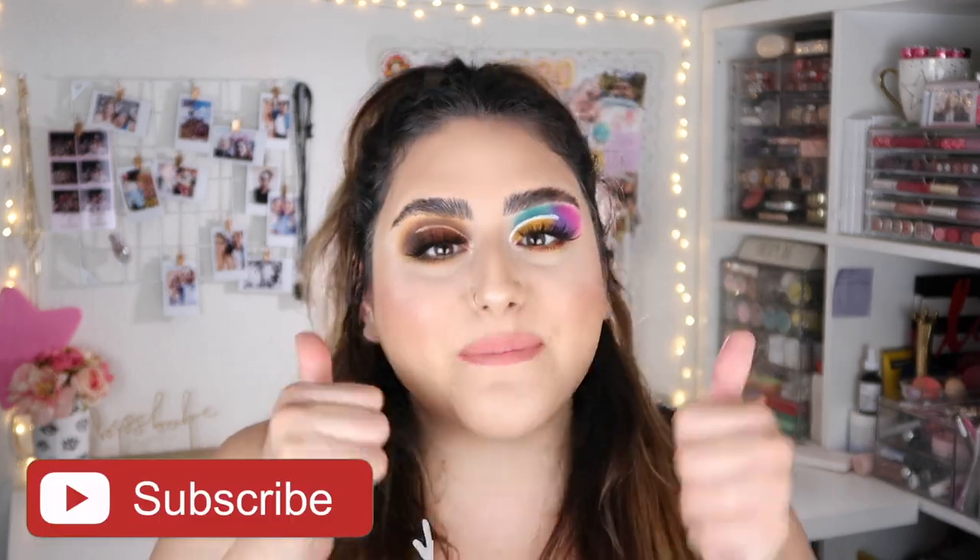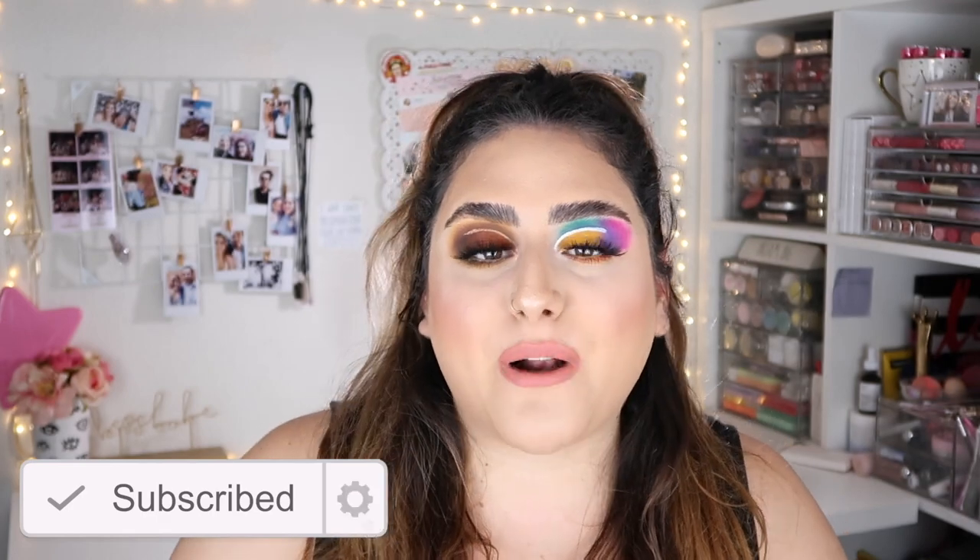Okay, so that is it for today's video. I really hope you guys enjoyed — I had a lot of fun creating these two looks. I was a little bit nervous about the colorful side and ended up having a little bit of trouble, but I just need to play with those pigments. I love how both looks came out. If you enjoyed this video, don't forget to give it a thumbs up and subscribe. Products used are linked in the description box along with all my social media. Until then, I'll see you guys in my next one — bye!